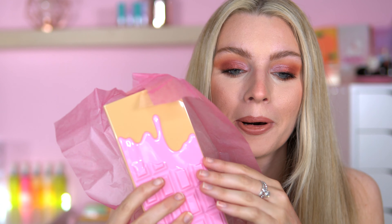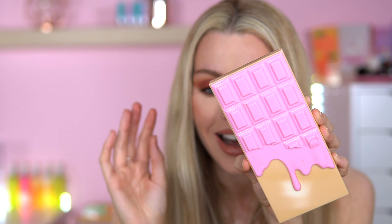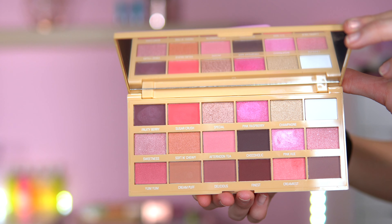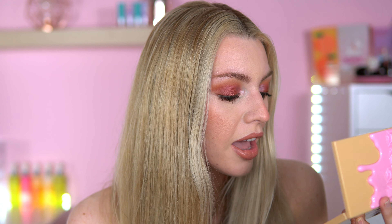I've got a pink one here — Bubble Corn Pink. This is called Ruby Coco Crumble. This packaging is me, I absolutely love it. That is just so pretty. We've got shades like Fruity Berry, Sugar Crush, Soft and Chewy, Special, Pink Raspberry, Afternoon Tea, Chocoholic, Pink Hue, Creamy, Unique Gourmet, Yum Yum, Cream Puff — sounds delightful. Let's go into Pink Hue — so pretty. Then we've got Pink Raspberry. Some mattes. Such a pretty palette. In my other videos I will go in depth with this palette; this is just showing you what's inside. Very happy with that — that was Ruby Coco Crumble.